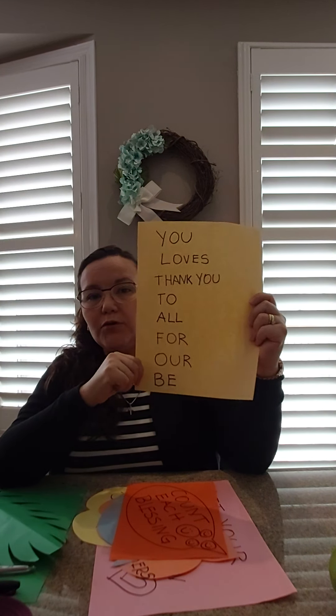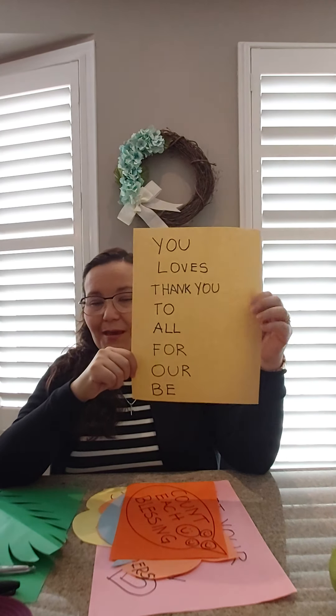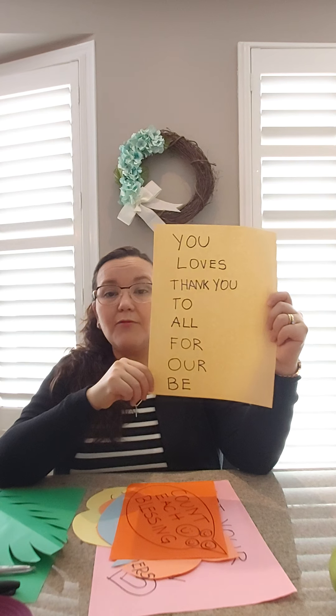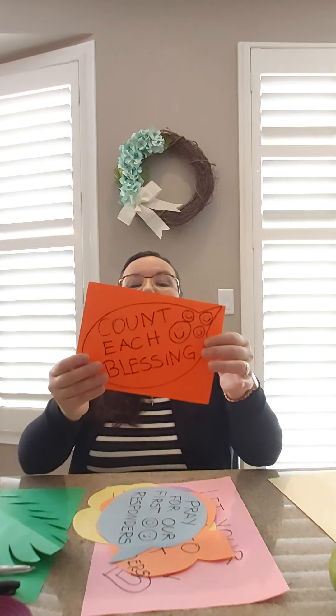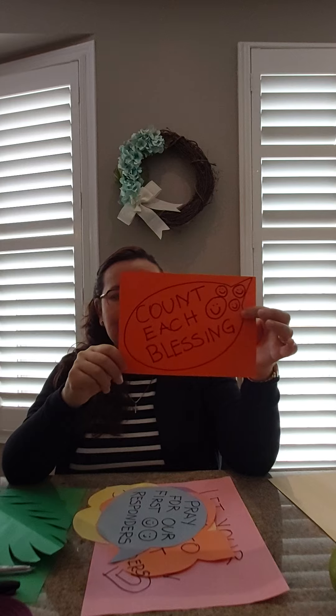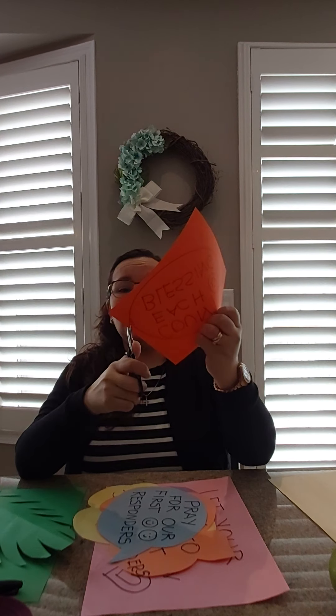Let's begin. What I like to do is write some of my sight words or popcorn words that you know on a piece of paper. You can ask a big brother, big sister, grandma, grandpa, or your mom and dad to help you out with this. What you're going to do next — you're gonna write a message. This one says 'count each blessing,' and then you're gonna cut.